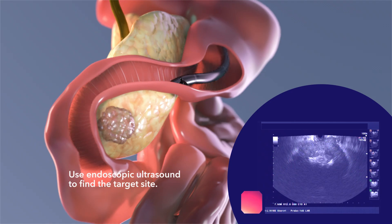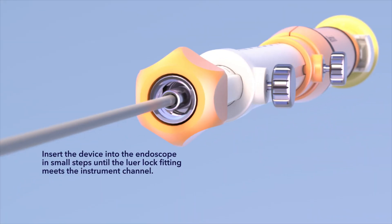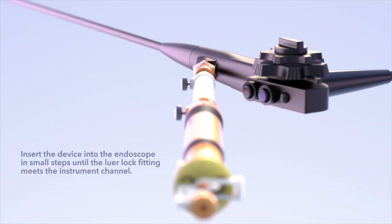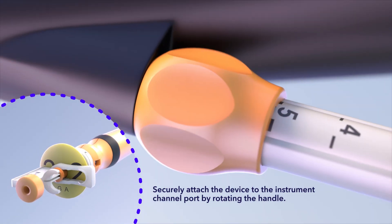Use endoscopic ultrasound to find the target site. Insert the device into the endoscope in small steps until the luer lock fitting meets the instrument channel. Securely attach the device to the instrument channel port by rotating the handle.